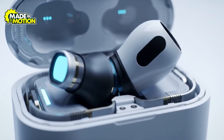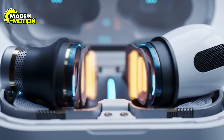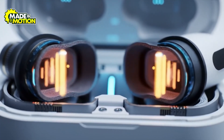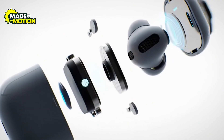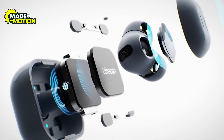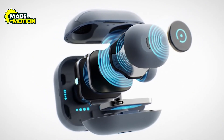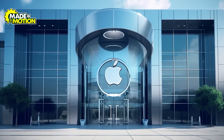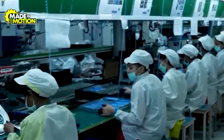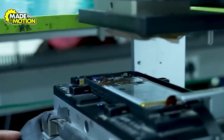Inside each earbud are custom chips for wireless connectivity and signal processing, ultra-tiny microphones for calls and noise cancellation, and precision speaker drivers for clear sound. There are also motion sensors that detect taps and gestures, plus battery cells no bigger than a fingernail. Even the plastic and metal shells require specific blends to keep them lightweight yet durable. Apple works with carefully chosen suppliers who can consistently deliver parts within tight tolerances, while following strict environmental guidelines.